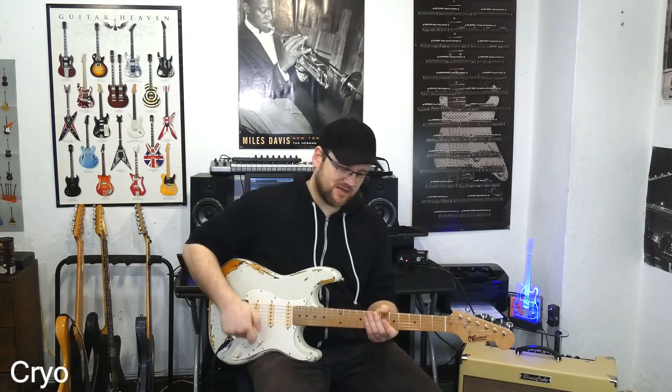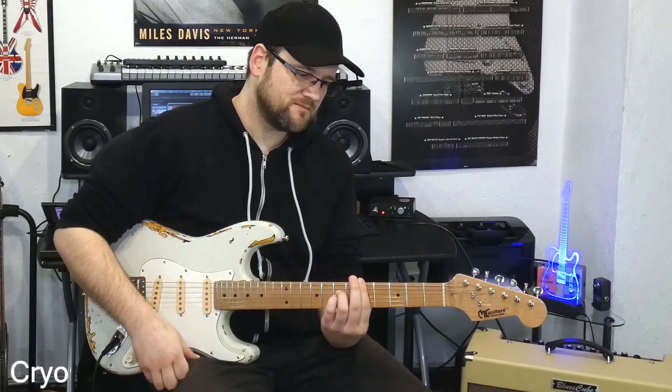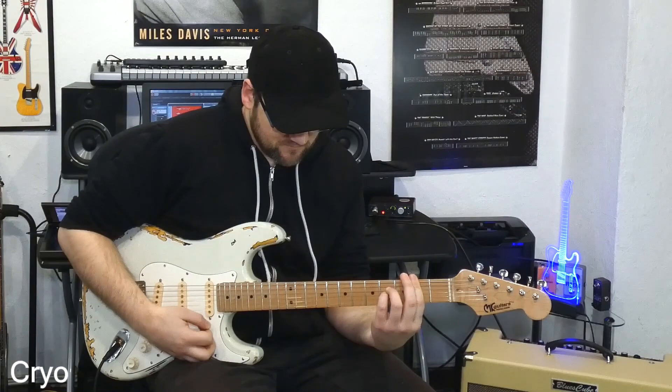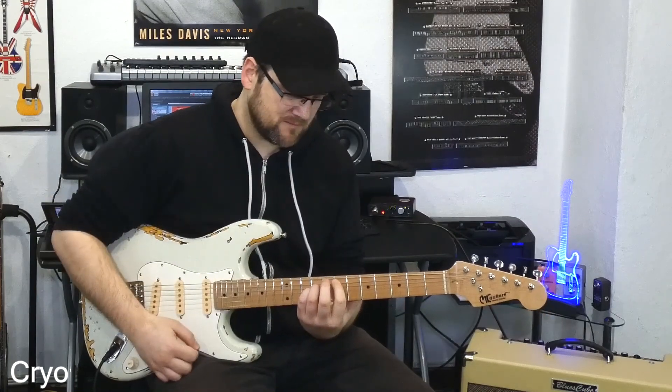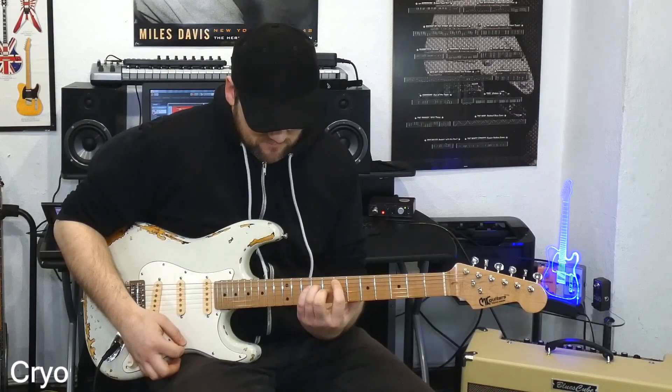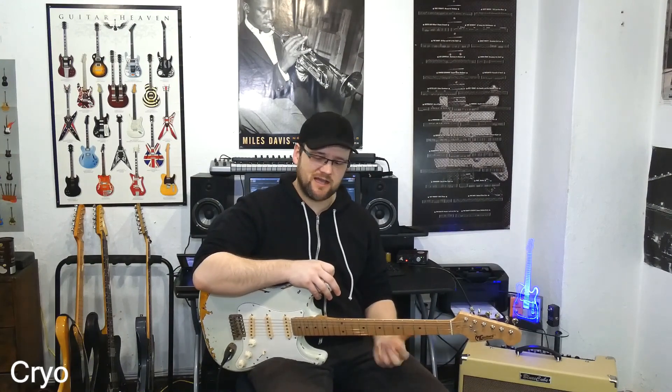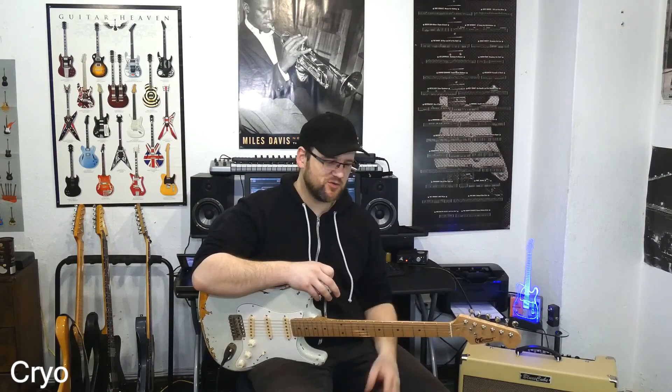Und was supergeil ist auch, wenn die Akkorde ausklingen. Das ist einfach schön, weil die Akkorde gleichmäßig ausklingen, alle Töne klingen gleichmäßig aus, es klingt ausgewogen, warm, fett, gleichzeitig hat man diese schönen Höhen. Es ist alles da, was man sich so - ich rede jetzt nur aus meiner Erfahrung - aber was ich so hören möchte, wenn ich einen Akkord anschlage oder wenn ich generell Gitarre spiele, dass einfach genau diese Sachen unterstützt werden. Was man reingibt, kommt halt auch raus.